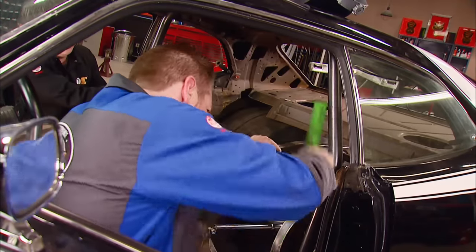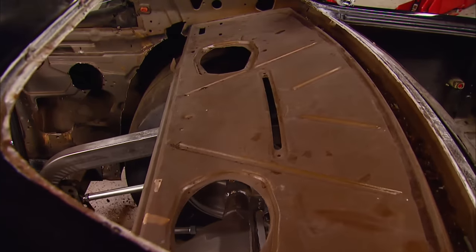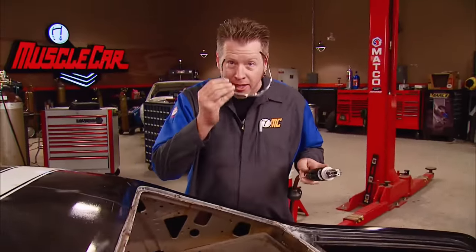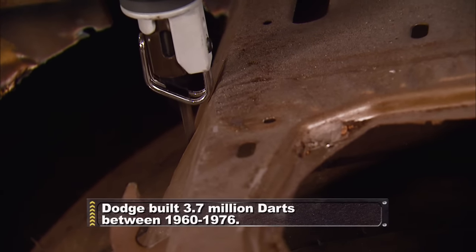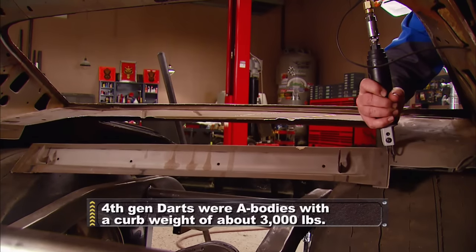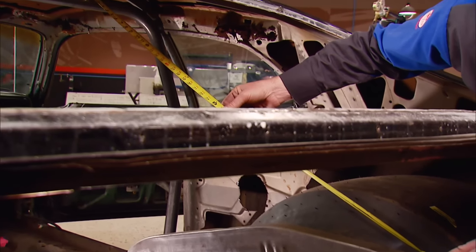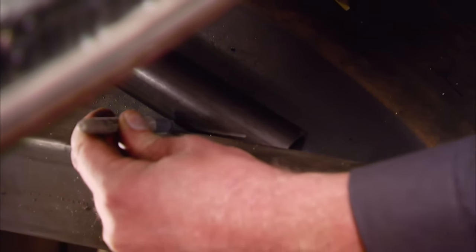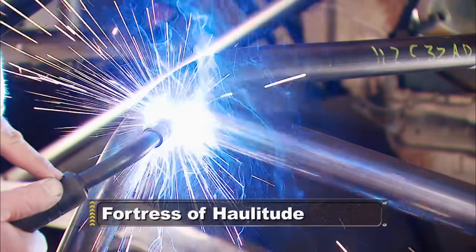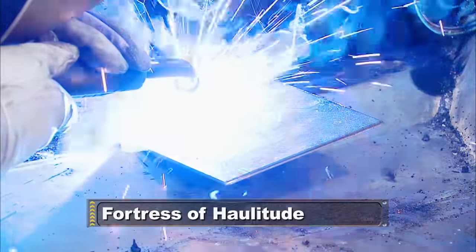A rubber mallet does a great job of massaging the tubes into place, and then it gets tacked in. We're ready to put on our rear braces, but we've got a little bit of sheet metal still in the way — nothing that the saw isn't going to fix. These braces are going to run from the rear frame rails all the way up to the main hoop. With our angles marked, we can chop on these as well. After the break, the Dodge gets a totally tubular treatment.